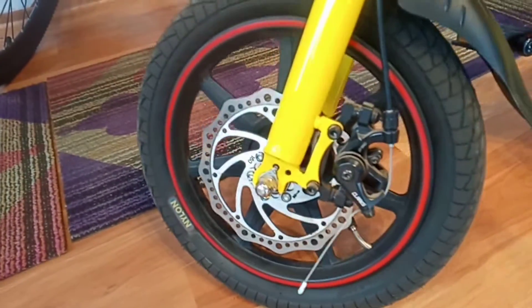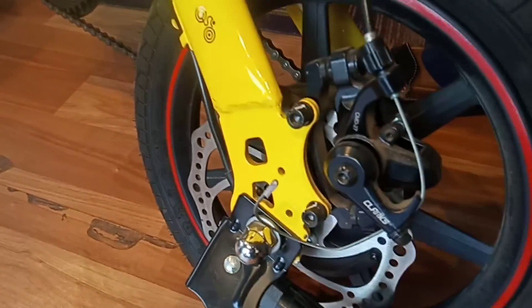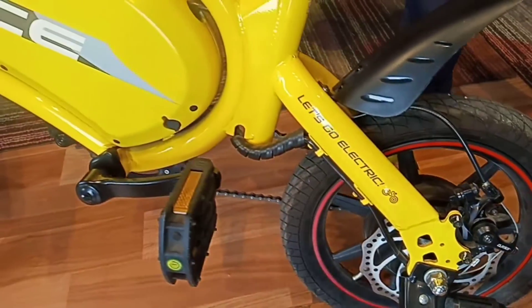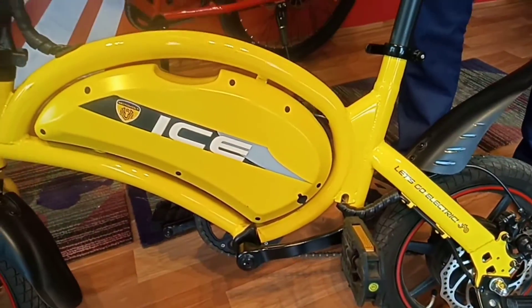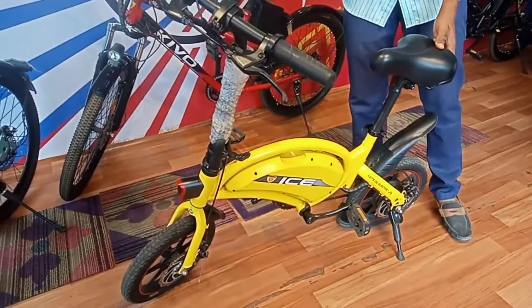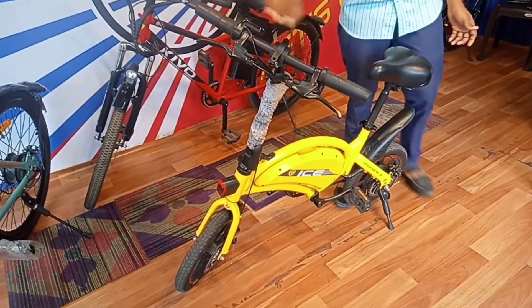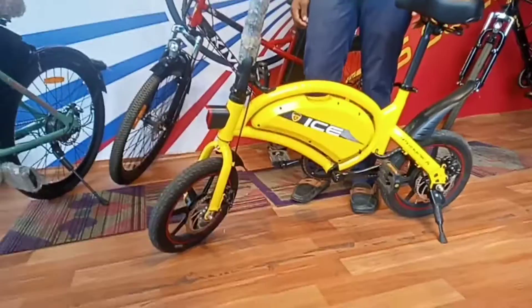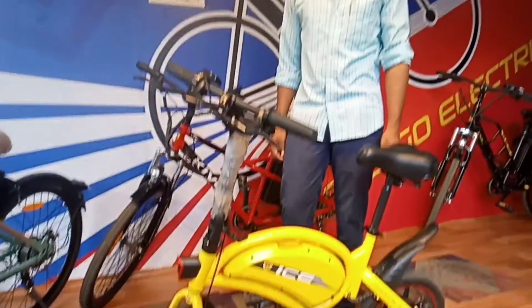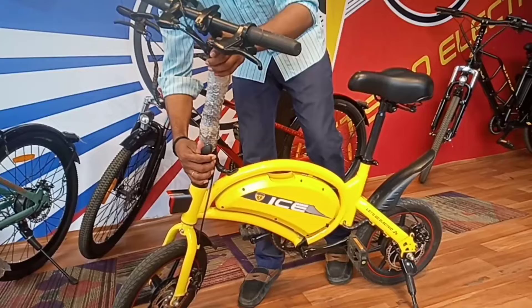There is a charge indicator. There is a disc motor at the back — a back disc. Let's take a look at the fold; it folds to the side.